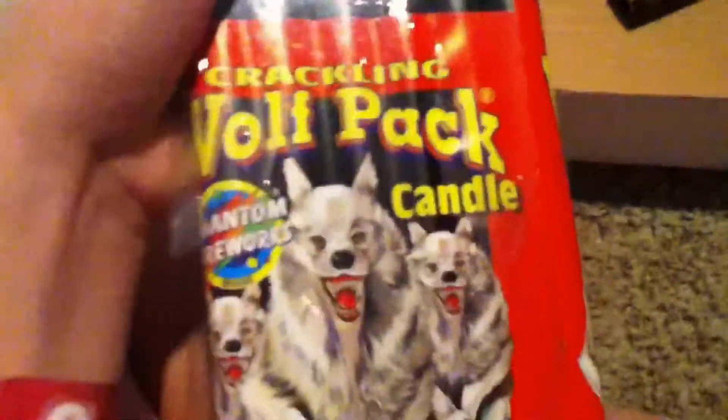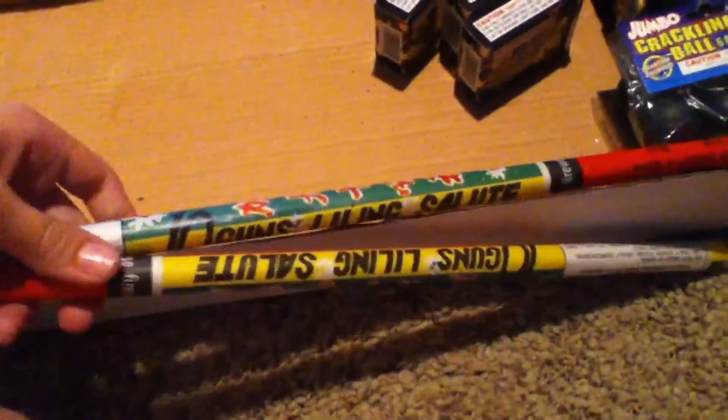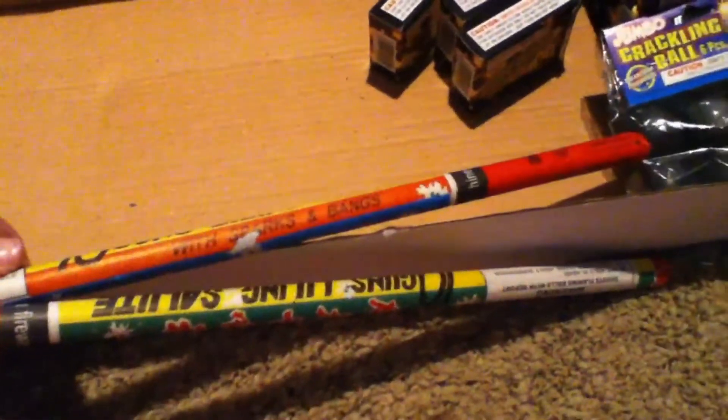Another pack of crackling wolf pack candles, six pack, ten shots — I like those a lot. Then we just have two of these Chinese gun blowing salutes with sparks and things. These things are crazy but I actually really like them. I wish I had more of them.